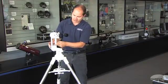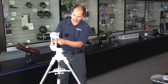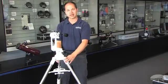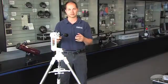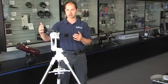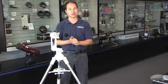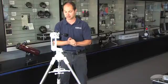The Allen wrench that you use to adjust that is included, and it's captive on the mount so you don't lose it in the dark. It holds up to about 18 pounds, so that means small refractors up to maybe 130 millimeters, small reflectors, or an SCT up to about 8 inches in diameter.